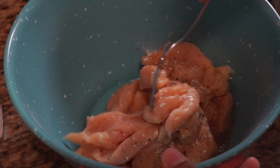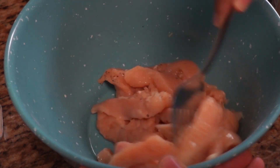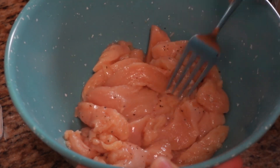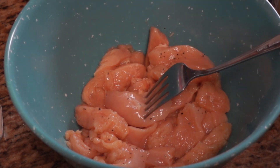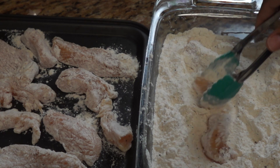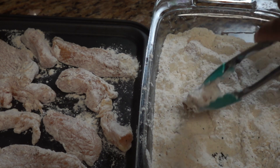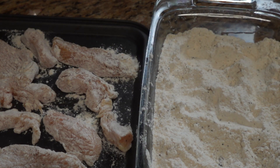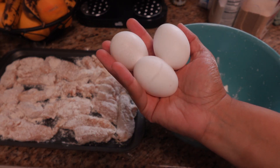I'm going to use a fork to dip the chicken in the flour and mix it all in to get it nicely coated. What I like to do is dip the chicken in the flour first before the egg — it gives a better coating. I'm going to start by dipping all my chicken in the flour.